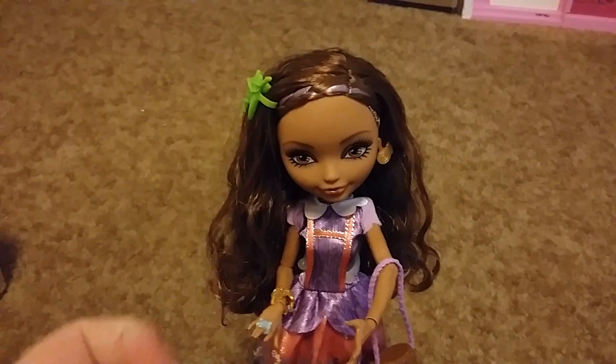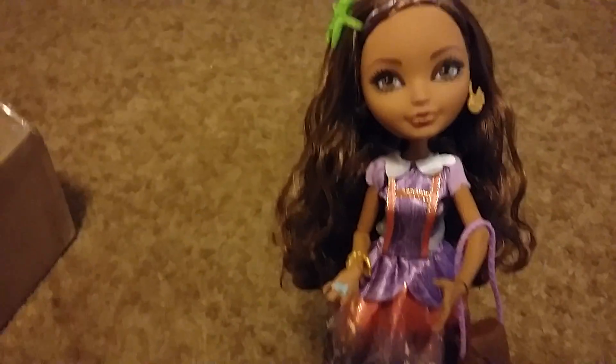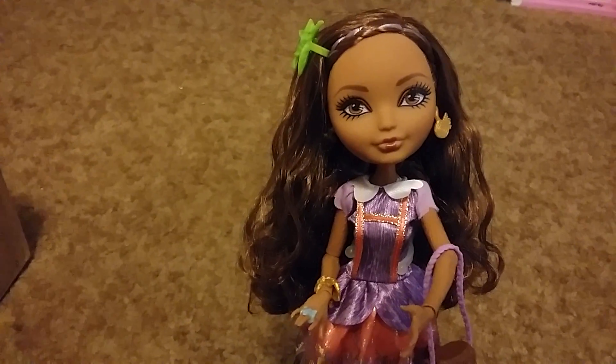When I do order the last four from the basic line — which will be on my next paycheck, next Friday — you probably won't see them for about a week. So that is the Cedar Wood doll. I finally have her after all this time — she came out like two years ago, I believe. Thanks for watching, I will see you guys next time. Bye!